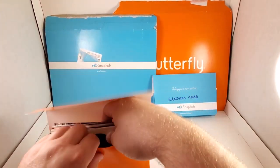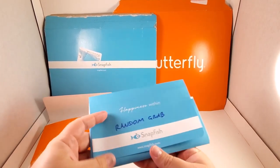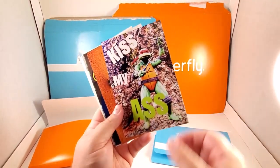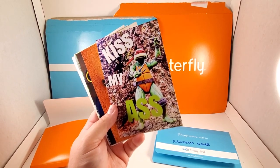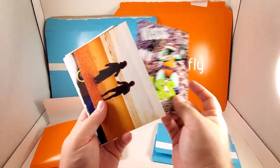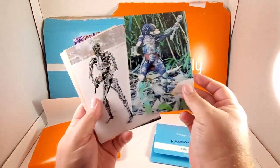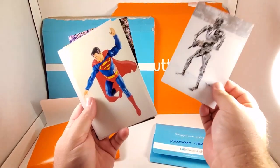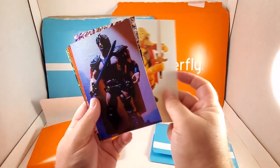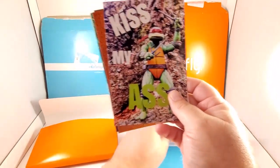This one is called the random grab — it's a bunch of the random photos, one photo each. The listing is a random grab listing: you purchase it and I randomly choose one of the photos I've just shown you and that's what you get. Whichever one I pull out is what you get. There's a bunch of cool stuff in here, so if you're a toy or action figure enthusiast like myself, there's something for you.